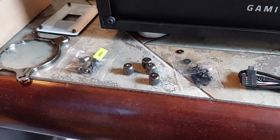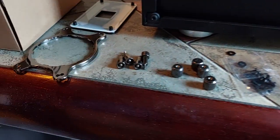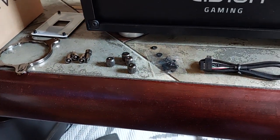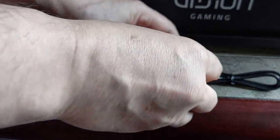These four screws are to mount the old socket — AM4 — and these are for the radiator.